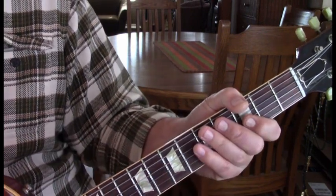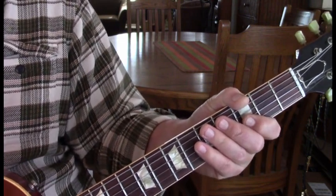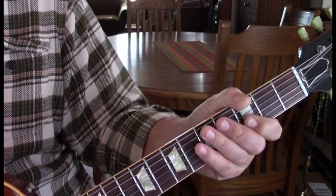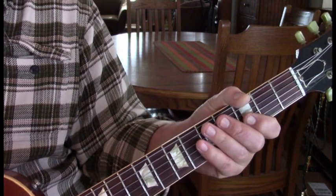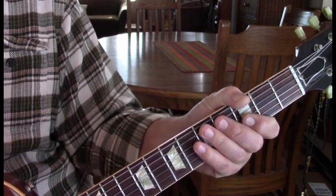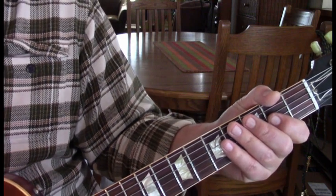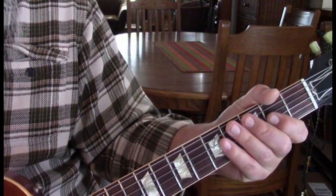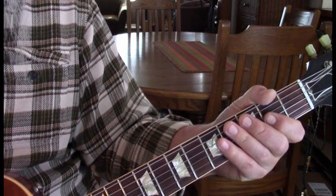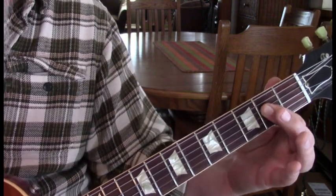After that first chorus, we're going to repeat the pre-verse, then a verse, then another chorus, and then we go into the solo. I'll show you the solo rhythm before we go over the solo. The solo rhythm will be Malcolm, and he basically does the same rhythm he does for the verse. We'll do two measures, each with A twice. Only the last measure — the last A's are held.